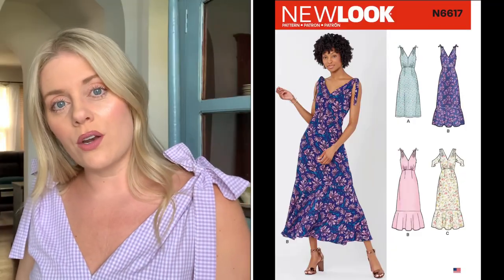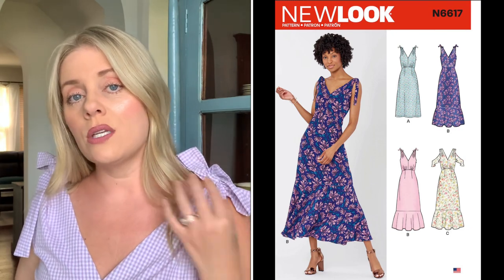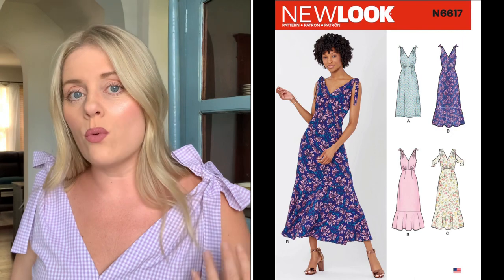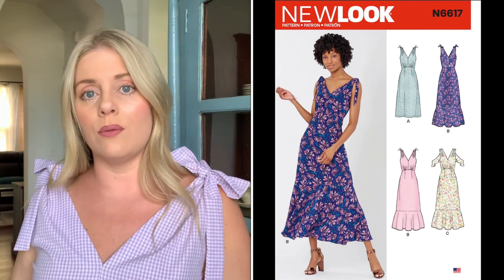Getting back to the pattern itself: the actual ties at the shoulder — I did not sew them to the dress. I wanted to have the option to remove the bows if need be, so I went a little sideways from the pattern instructions that directed me to sew them to the shoulders. That way, if I'm not feeling whimsical or I'm going for a different look, I can easily remove the bows and wear the dress as it is.